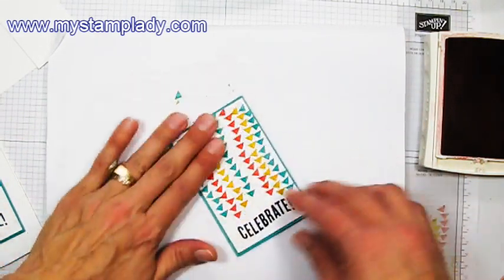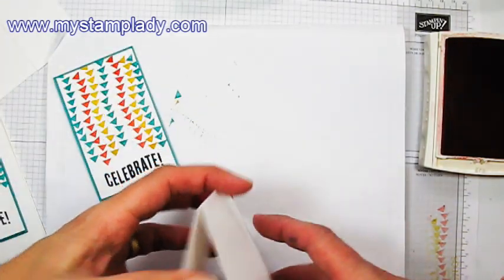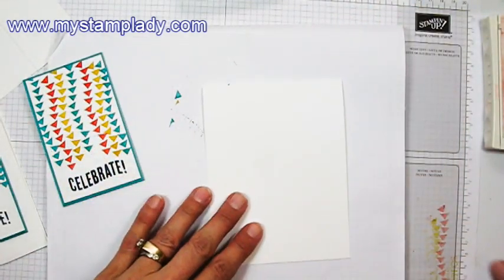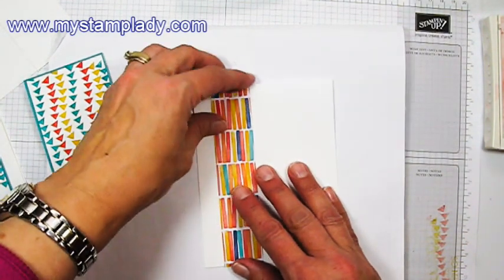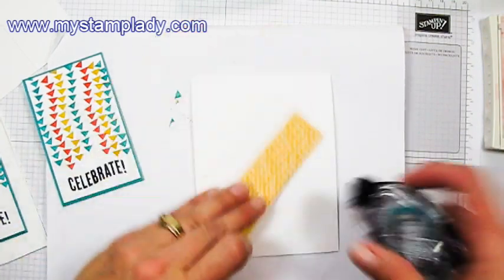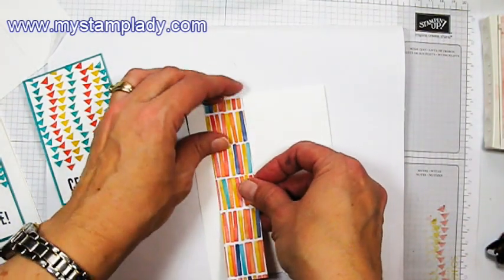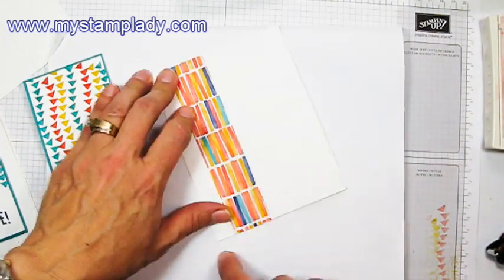And there's my piece. Now for my background, I have a piece of 11 inches by four and a quarter inches scored at five and a half inches and fold it in half. And then I have a piece of Designer Series paper from the Birthday Bash paper — it's five and a half inches by one and a half inches. I can just place that down. If my bottom edge doesn't line up exactly with the bottom edge of my cardstock base, I'll just trim that off after I'm done.